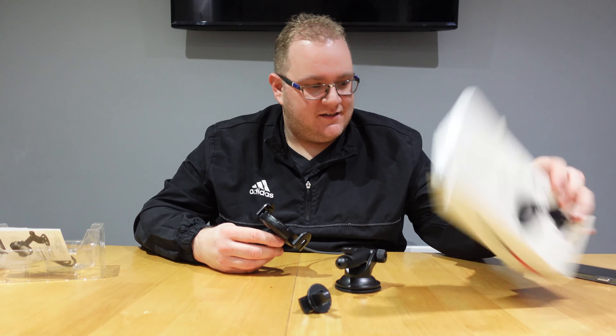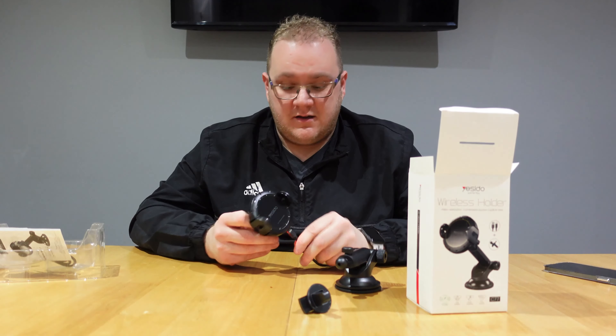That is a funky little unit — not bad for £29.99. What do you reckon?